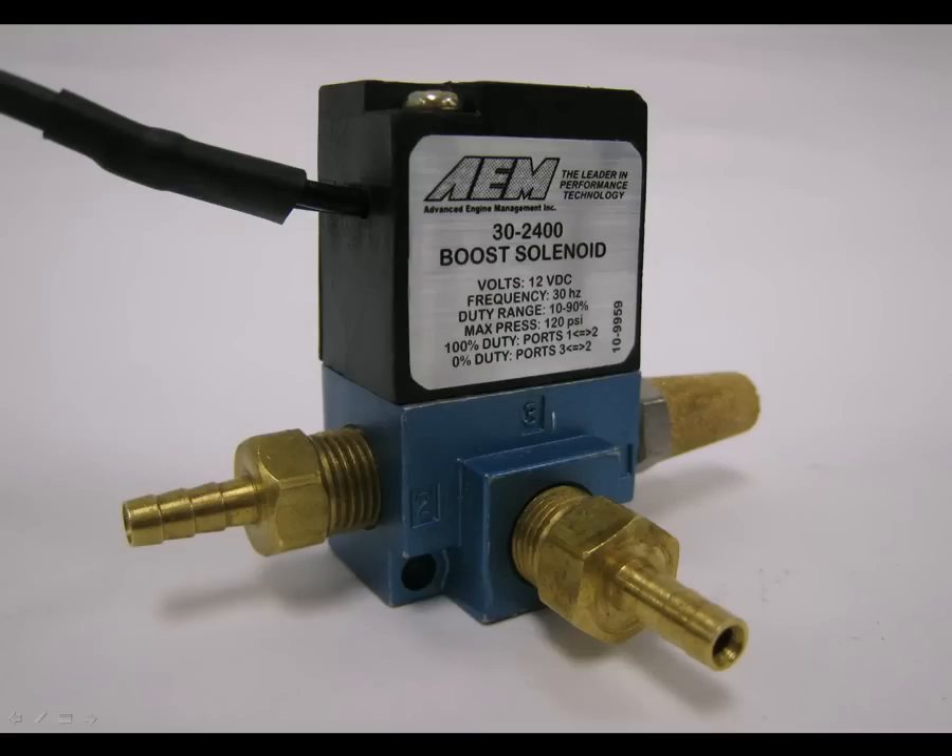The TrueBoost solenoid is pulsed to control the pressure going to the wastegate. With either an internal or external wastegate, a higher duty cycle results in a higher boost pressure. The AEM settings are displayed as duty cycle and not desired boost pressure. When you adjust your TrueBoost settings, you change the duty cycle at which the solenoid is operated.